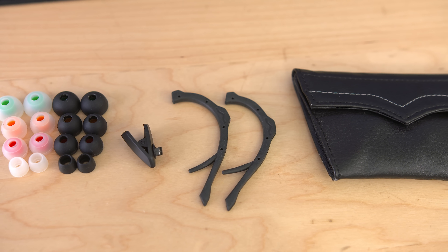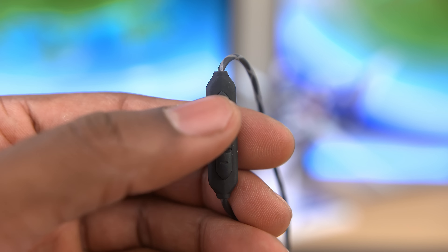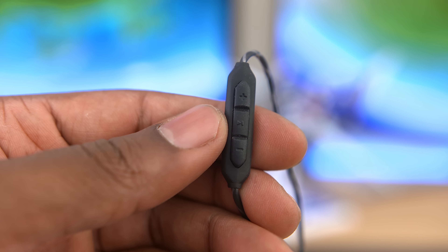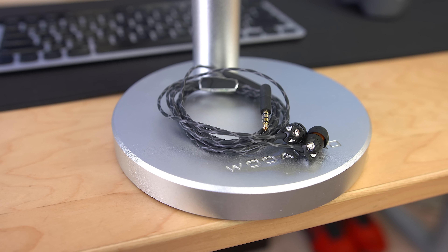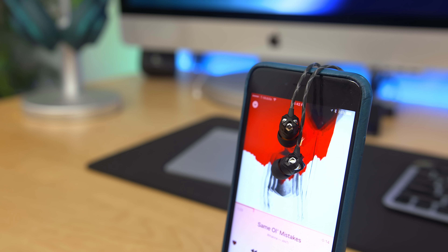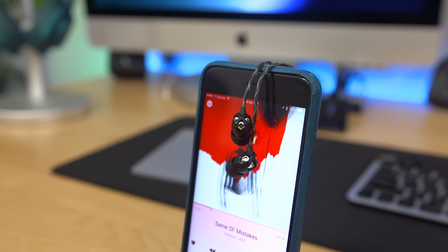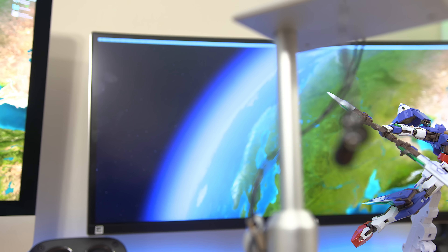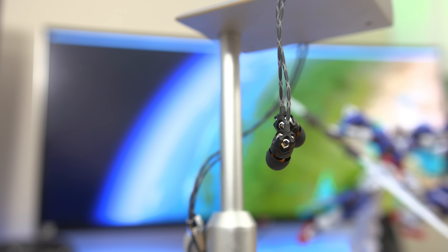You get different sized ear tips, ear hooks which are great to keep these in place when you're working out, and an inline remote with a built-in mic, play/pause, and volume buttons. In terms of quality and durability these live up to the Vmota name, and sound-wise there's no disappointment — they offer nice clarity with clean deep bass. To me these are like the Vmota M100s but in earbud form. If you're looking for well-built, great-sounding earbuds, definitely check out the ZN.